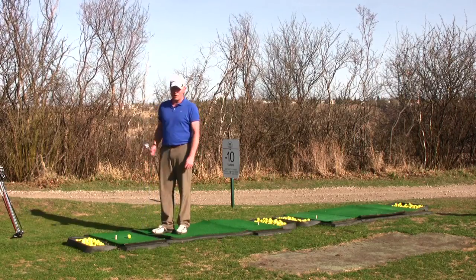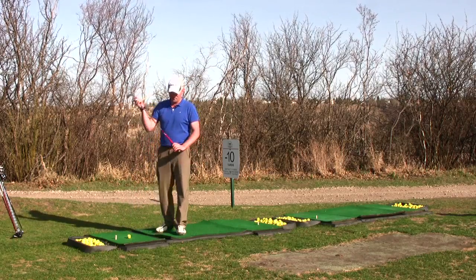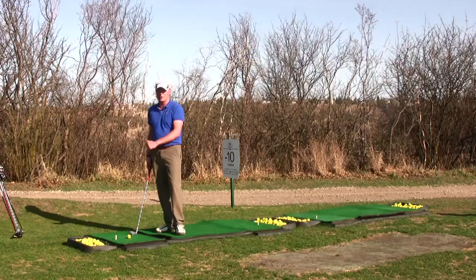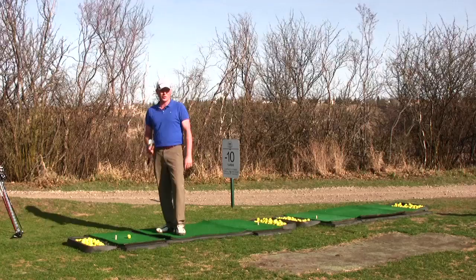Most players, if you go to a driving range, the tendency is the first club they're going to pull out is the driver. Likely if you want to injure yourself, that's the right club to pick, because you're going to be swinging your hardest, you're going to be making the biggest turn, and likely unless you did some really good stretching or you practiced through the winter, you're going to hurt yourself.